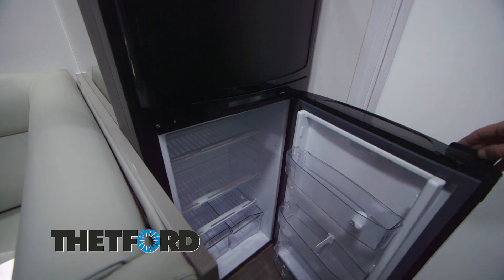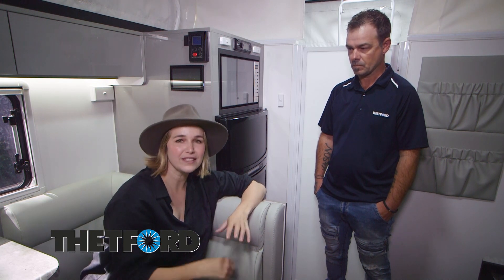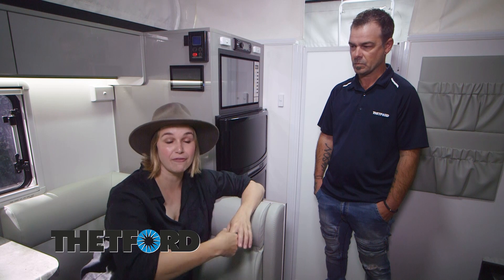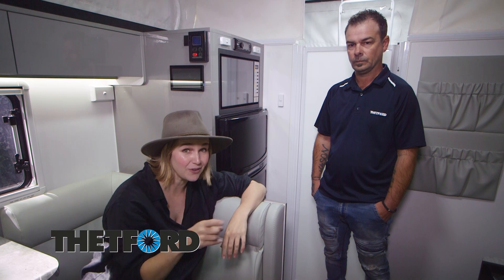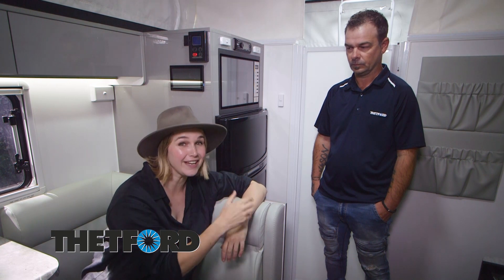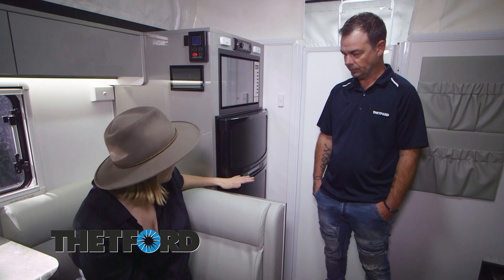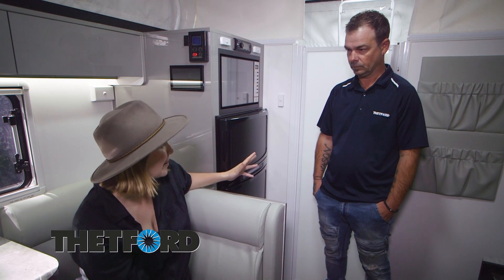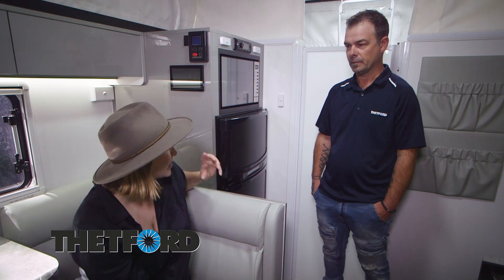Fantastic. Everything you need! You did mention the frozen food compartment — and it's a lot harder to freeze from fresh when you're in a caravan than it is simply to maintain frozen. So if you're planning on having ice cream on your road trip, chuck it in when it's straight from your freezer and it's going to maintain that beautiful frozen texture. And as well as the fridge, you've got a handy tip for the public, and that's to pack the fridge before you start traveling.